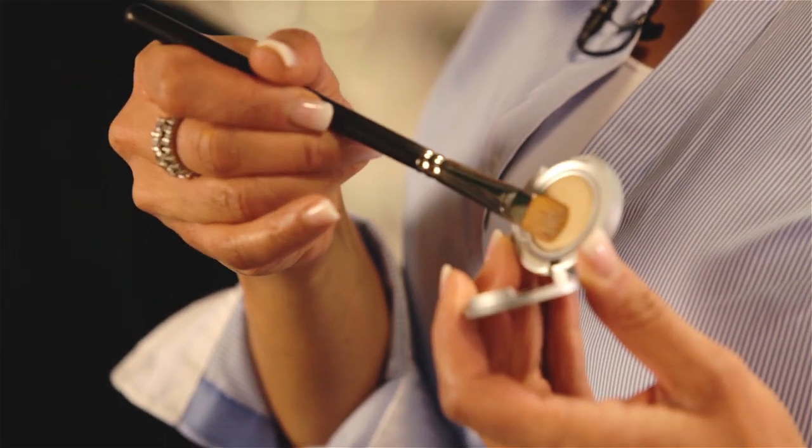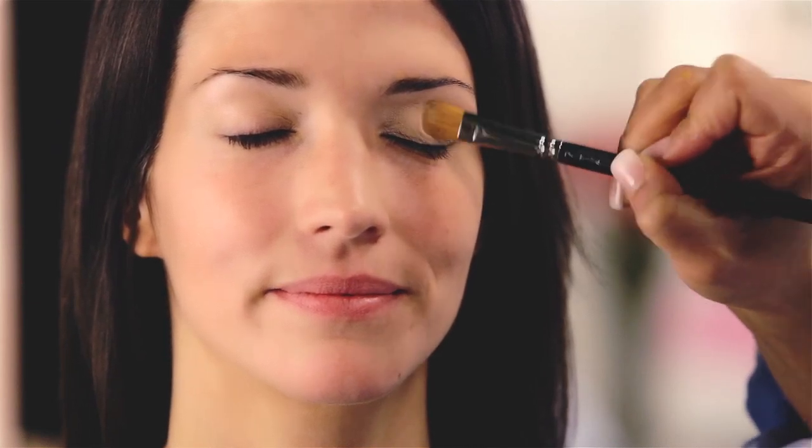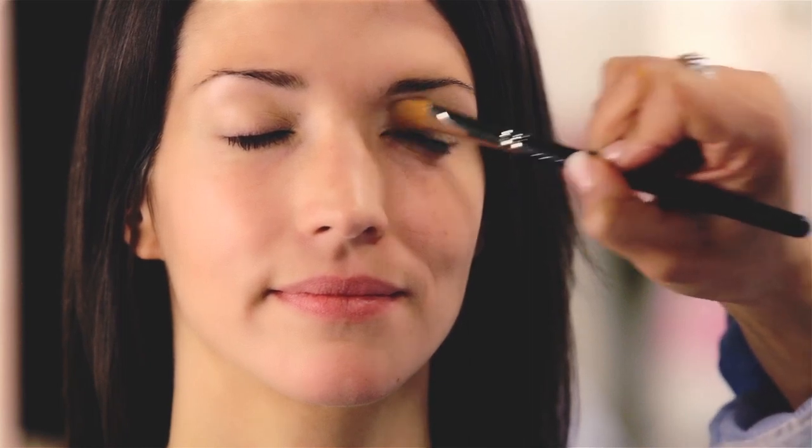Eyeshadow base is a must to even out the thin skin on the lid and to hold your eyeshadow all day. We're applying Lingerie Pour La Hue to the entire lid from the lash line to the brow bone.